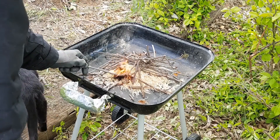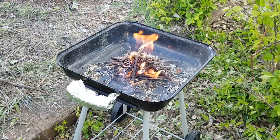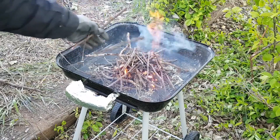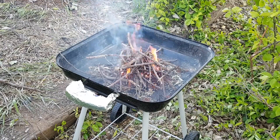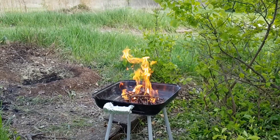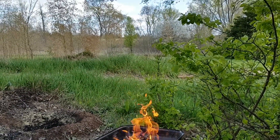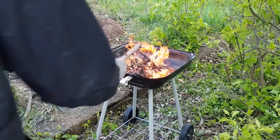Once the flame is lit, it's fed with sticks. Starting with a little feedstock is easier to control than filling the barbecue with wood. I want the fire to stay small to medium sized so that the heat it generates will be limited — just trying to take it easy on the barbecue.